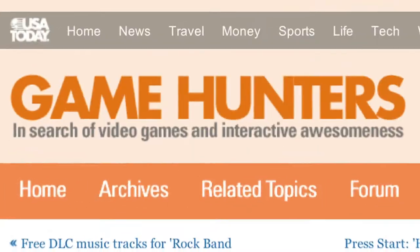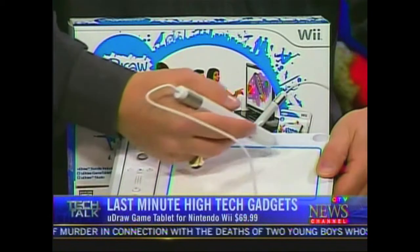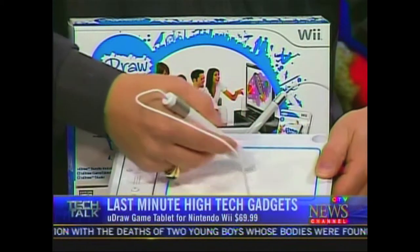It transforms your TV into a digital canvas. Whatever you draw with that stylus pen shows up on the TV in real time.